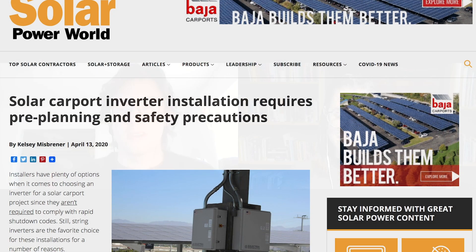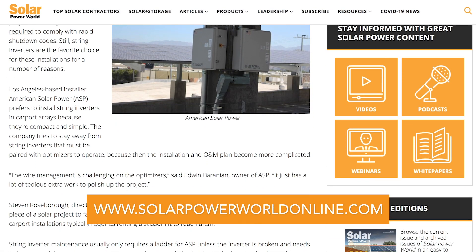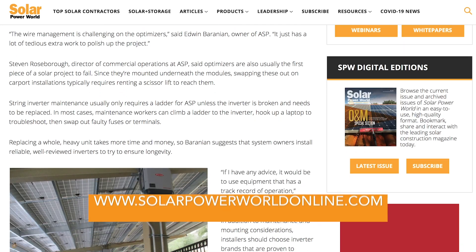Installers should make sure solar carport inverters are safely housed away from humans and proven to withstand the elements, since they're typically more exposed than on other commercial installations. For more on solar inverters, read our story online and stay tuned for the next Solar Basics videos.